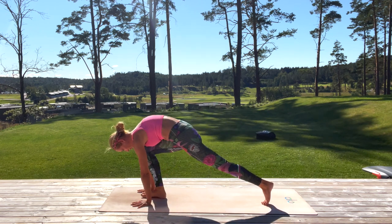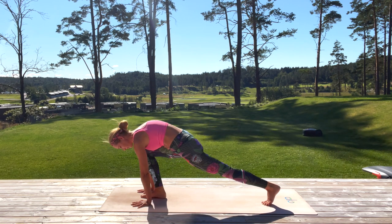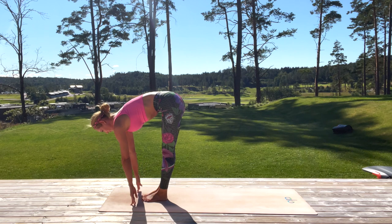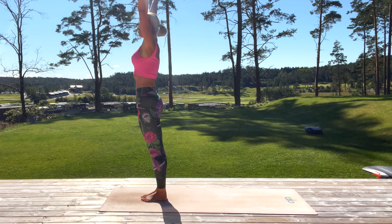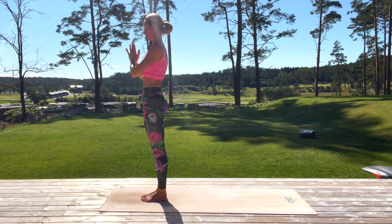Fold forward, inhale arms reaching high up, exhale hands to your heart.